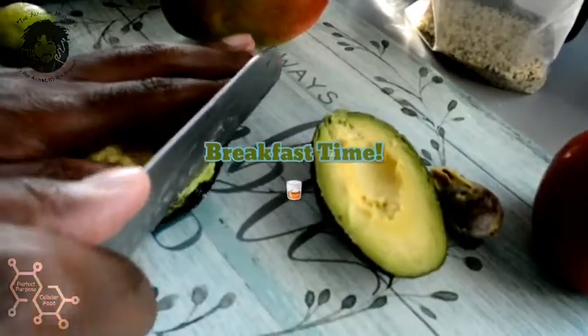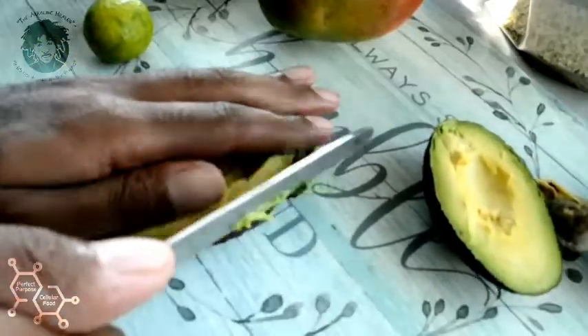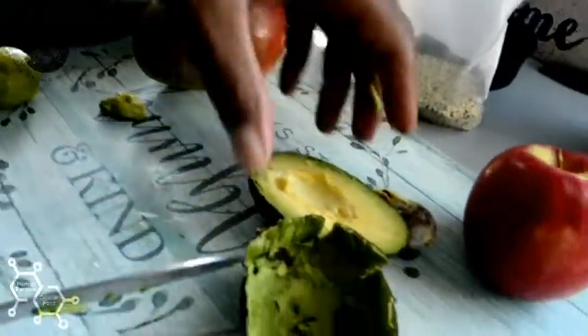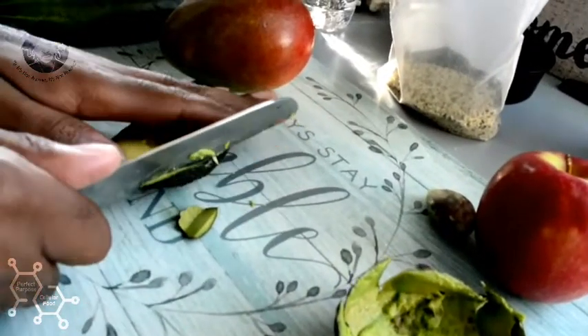We got to have the amino acids in here. Avocado - also good proteins in this avocado. Definitely going to be alkaline. I got a little method of how I put together my smoothies in particular.